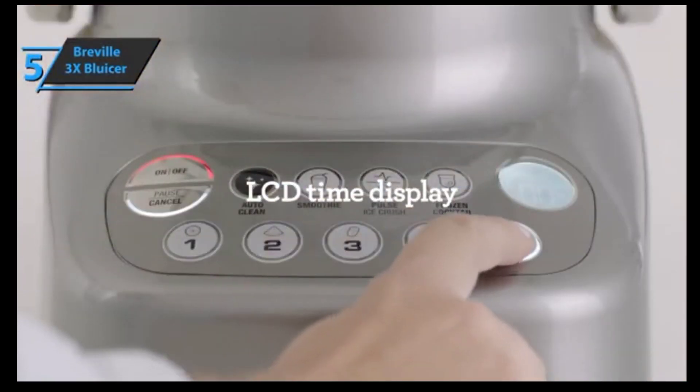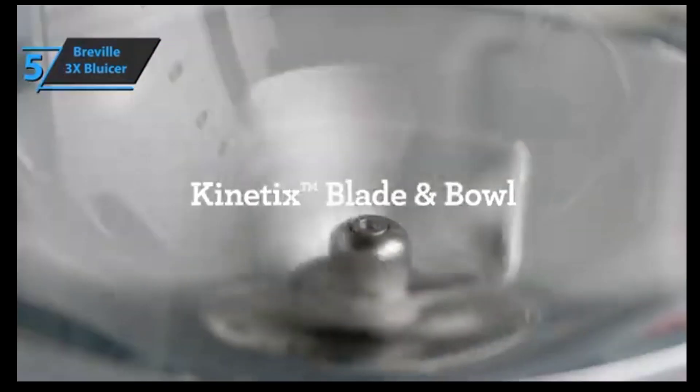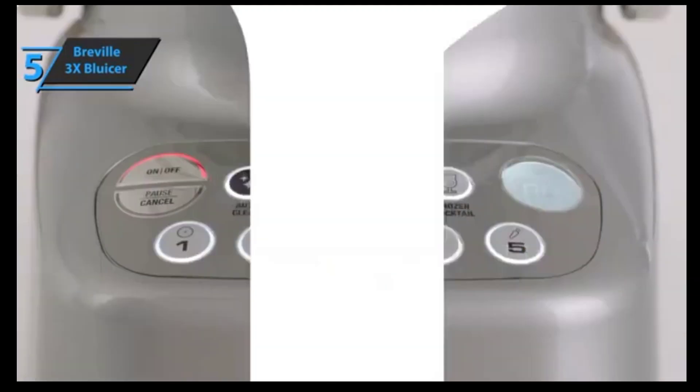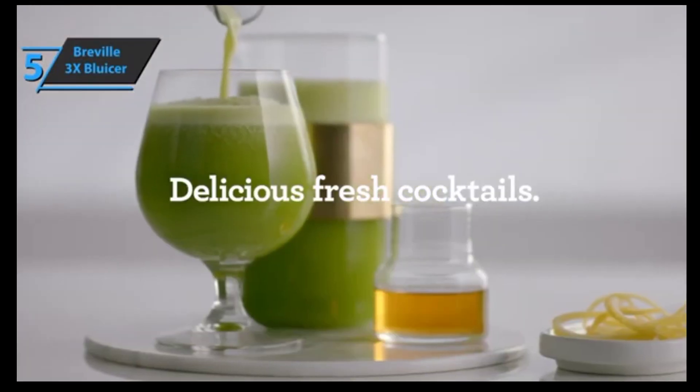When using this model as a juicer, the extra-wide loading chute allows you to add full-sized fruits and veggies without spending time pre-slicing. The juice is poured into a large 50 fluid ounce blender bowl that can then be topped with ice, frozen fruit, alcohol, or other extras. Simply remove the juicer assembly from the motor base and replace it with a pitcher, and you can then use it as a blender to make cocktails, slushies, smoothies, acai bowls, and more.